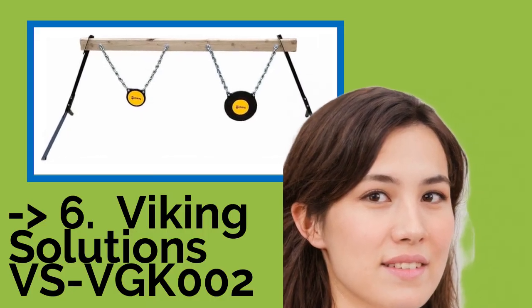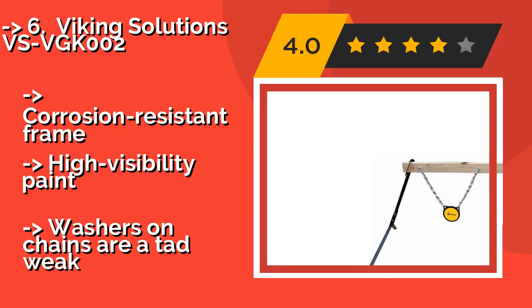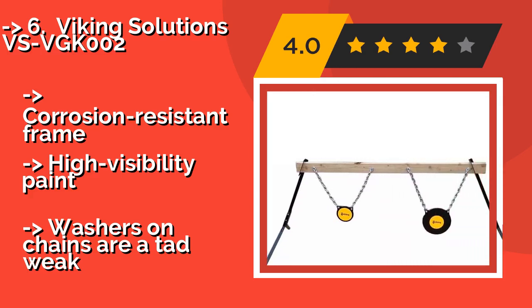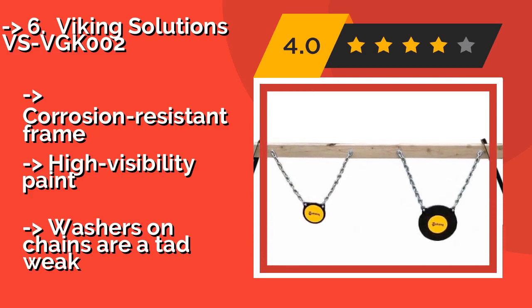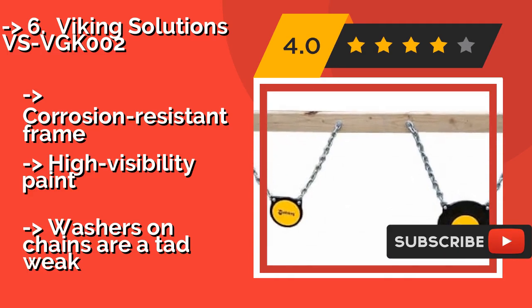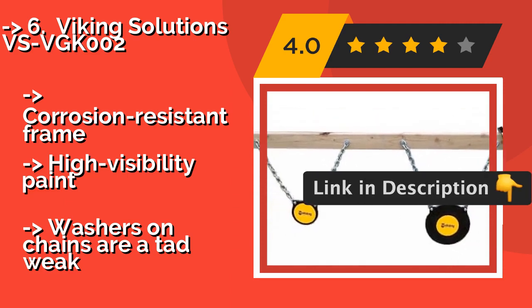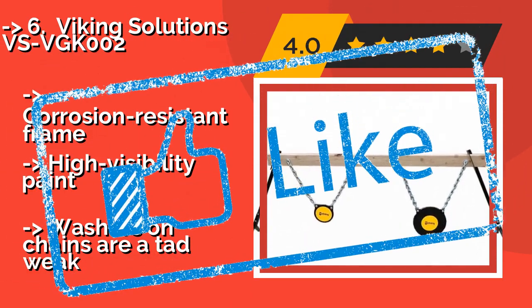The Viking Solutions VS VGKOO2, approximately $80, is a great choice for building a shooting range on your own property. Its durable stand will last for years and, because it includes two sizes of targets, you can challenge yourself with different shots without changing your setup. It features a corrosion-resistant frame and high visibility paint, but the washers and chains are a tad weak.